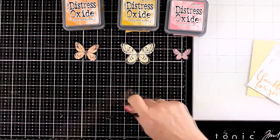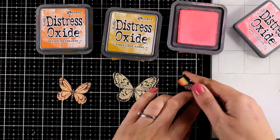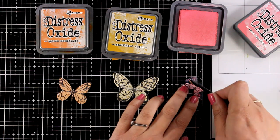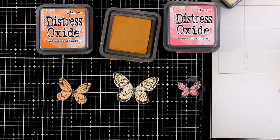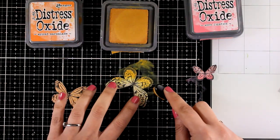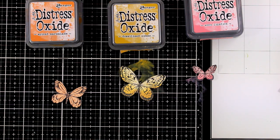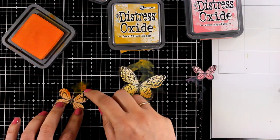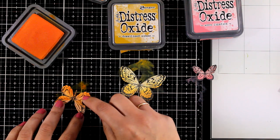At the moment the butterflies look quite flat so I am going to do some inking with my Distress Oxide inks. I picked an ink pad for each color: for the pink I am going with Worn Lipstick and adding just a little bit at the bottom of the butterfly. For the yellow one I went with Fossilized Amber and for the orange with Spiced Marmalade. I am working with the tiniest of the blending brushes — I never used them before, but today I was really happy I had the larger set to use the tiniest ones on such a small paper piece.